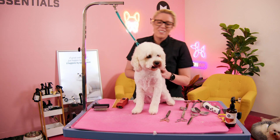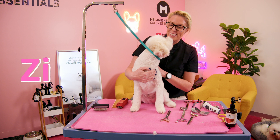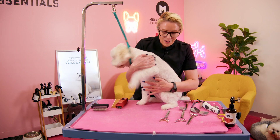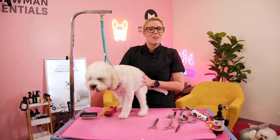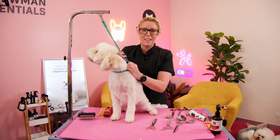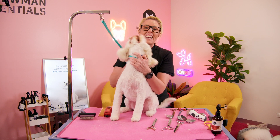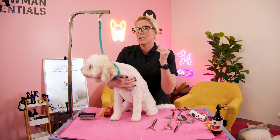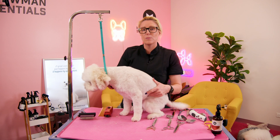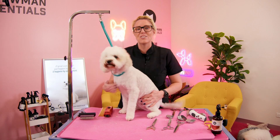Hi guys, welcome to our YouTube channel. My name is Melanie Newman and we have Ziggy with us today. You might have caught our other tutorial on scissoring his feet, but now we are going to groom his little head. I'm going to share with you how I clip in my heads and then scissor over the top so we get a really nice round cute little teddy head, using a lot of clipping and a lot of scissoring in this tutorial, so stay tuned.